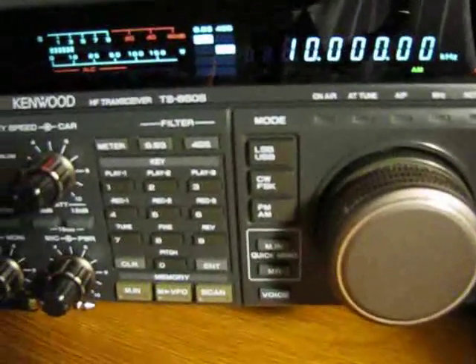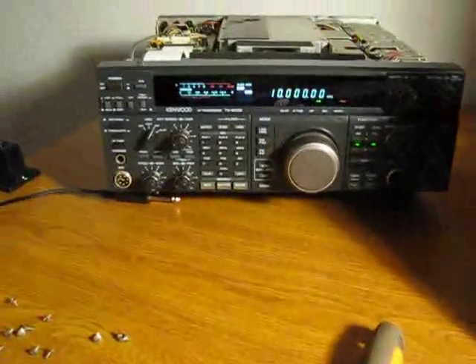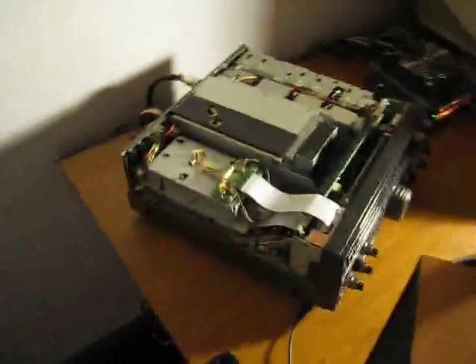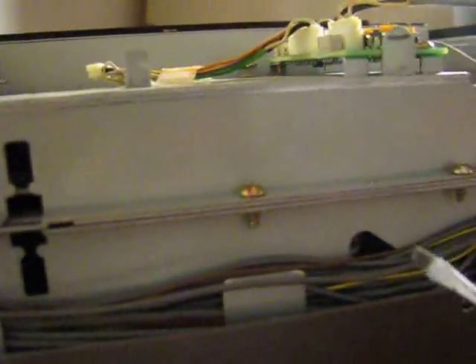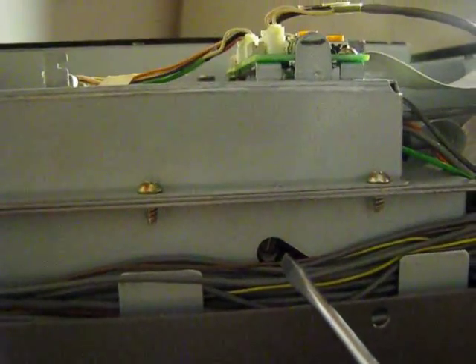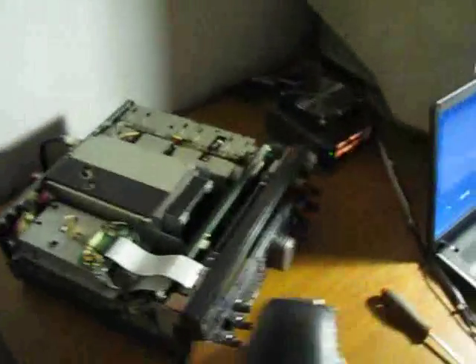So if you have a TS-850 and your frequency is not very accurate, you can use this beacon to tune. All you have to do is use this control to tune in on the frequency of this Greenwich shortwave time beacon.